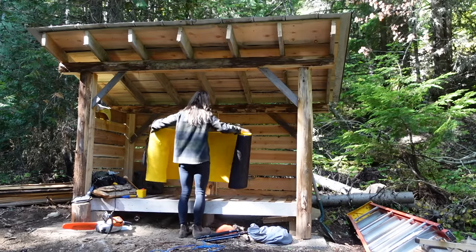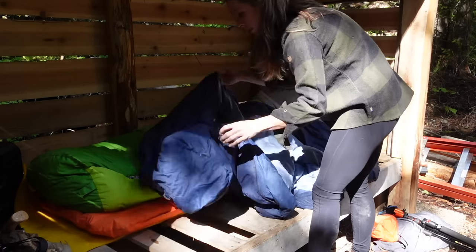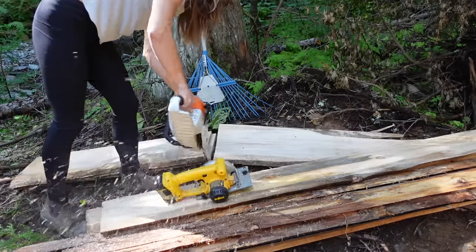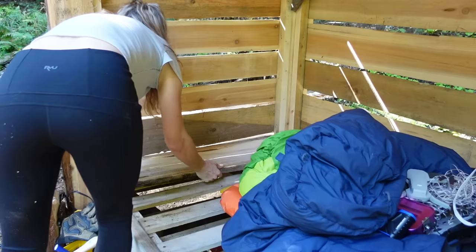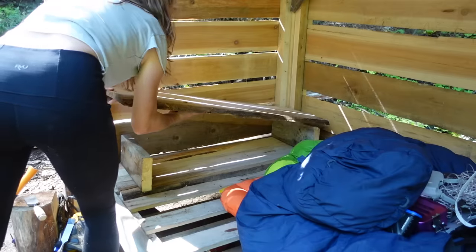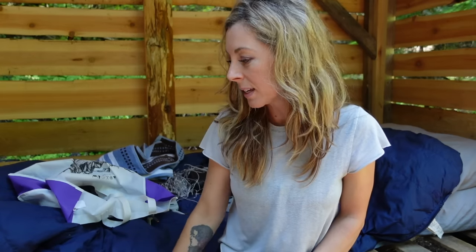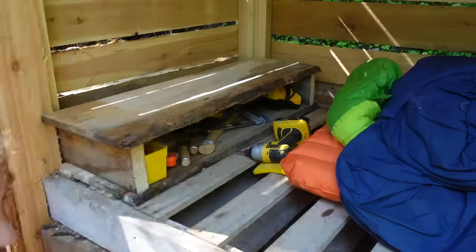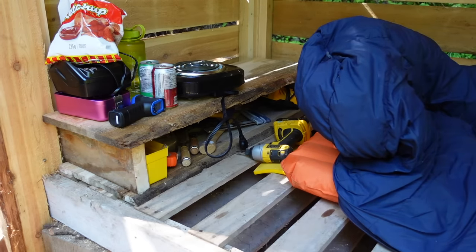I think I've got what I need to stay comfortable. I actually came down already and set up my little bed. I also built a little shelf of sorts, just with some scraps, because the pallets have large gaps in them and I'm losing my stuff all the time — every time I put something down it falls in the slots. So that's just temporary for tonight.